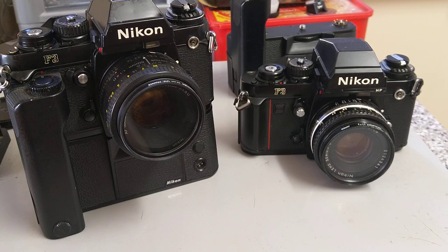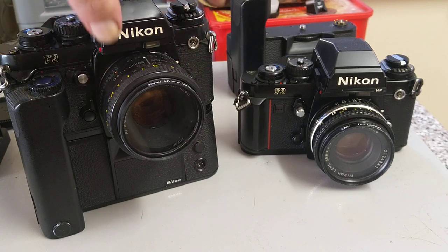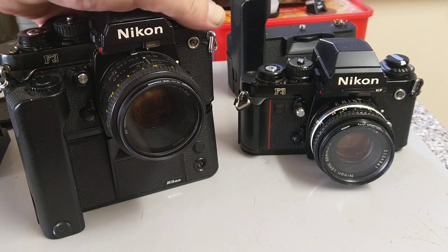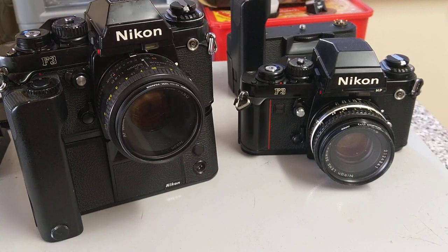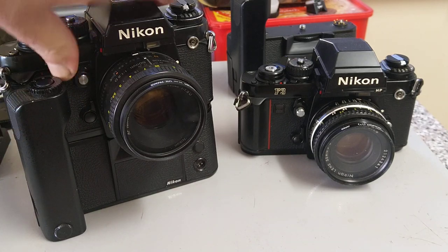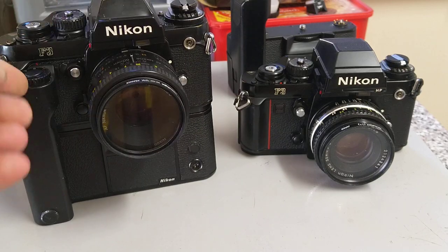Thank you very much for watching, hope you enjoyed it. Any comments, queries, or questions down below. These won't work with G-series lenses — they do need an aperture ring, so any newer lenses without an aperture ring, commonly referred to as G-series or 'gelded' lenses, won't work. The F3 is the last of the manual focus F series — I've already shown you the F and the F2 in earlier videos, so if you're interested do check those out. Like, share, subscribe, all that usual stuff.